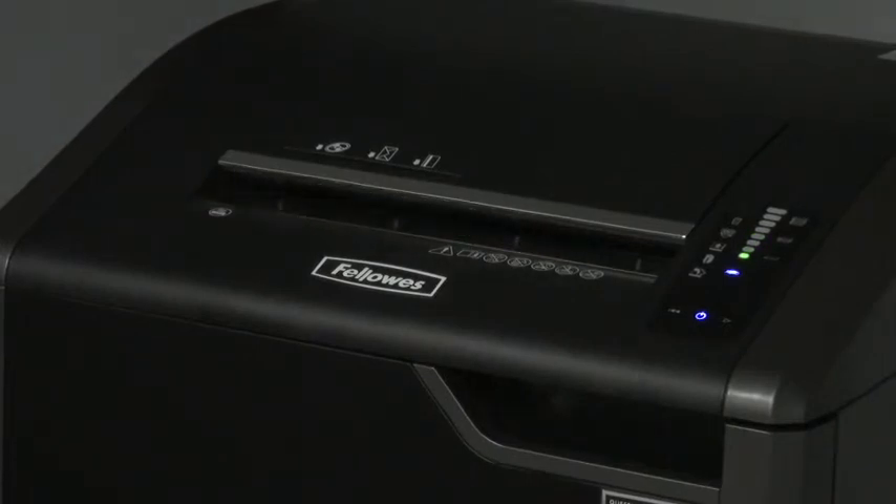The 425CI shredder includes auto oil technology, which automatically oils the cutters for you, improving cut quality and extending the life of the shredder. All these features make the 425CI ideal for commercial office use.